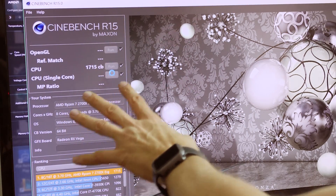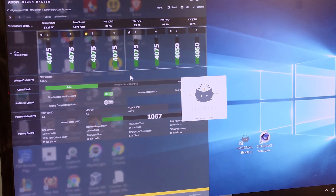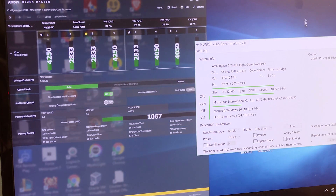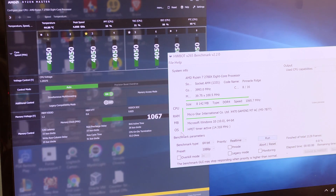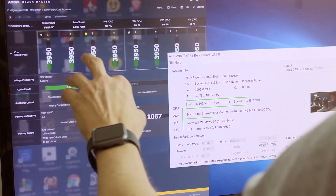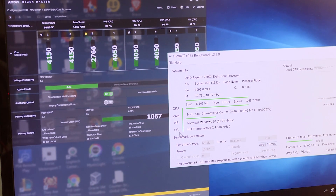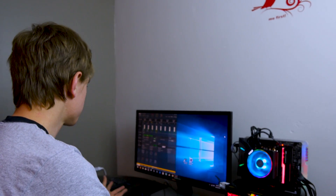Our stock Cinebench score is 1715 on multi-core. Now for HWBOTS x265, we're setting 64-bit 1080p real-time testing. We have 3950 MHz all-core, 3975 with XFR, and temperatures at 68°C. It looks like it's settling at about 3925–3950 MHz on all eight cores, peaking up to 70°C. The benchmark came in at 39.25 FPS on that 1080p render, which is pretty good since it doesn't have Quick Sync like Intel does.